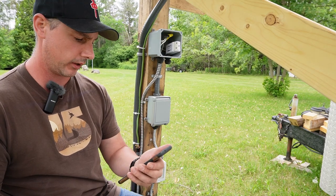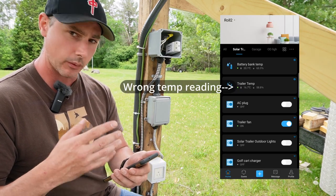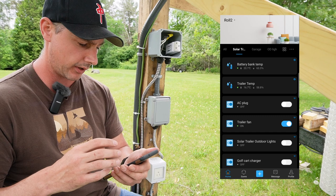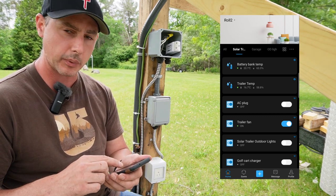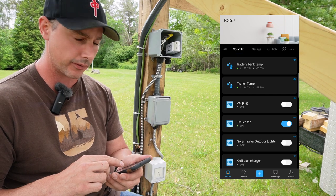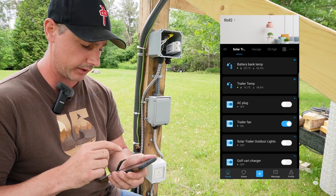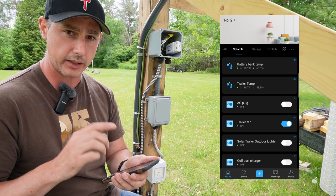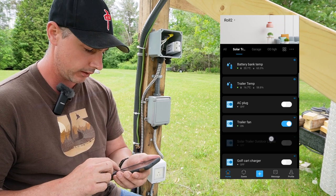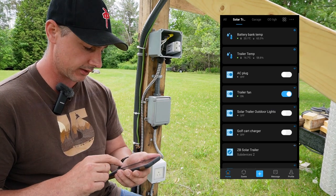I have a screen recording going on my cell phone which I'll bring up on the screen. The wind's starting to pick up, hopefully the camera's not too affected by it. At the top I've got the battery temperature for inside the battery bank, a temperature sensor inside the trailer, another sensor, an AC plug — so my AC unit I can turn on and off remotely — as well as the trailer fan, which I'll show you inside has a smart plug.